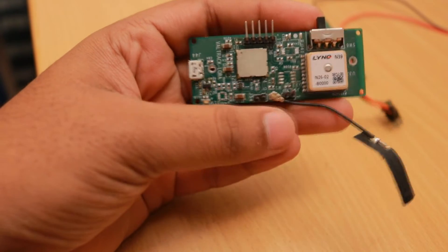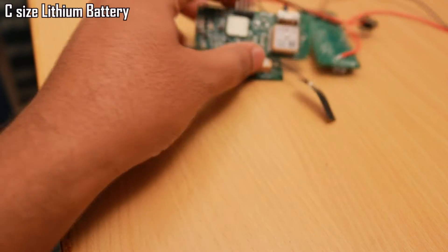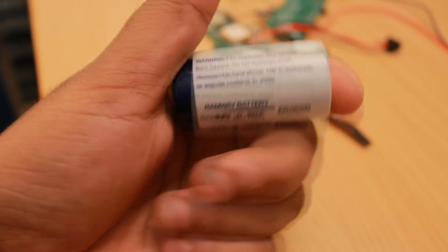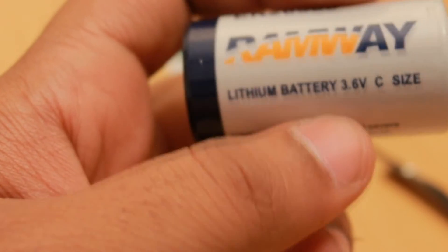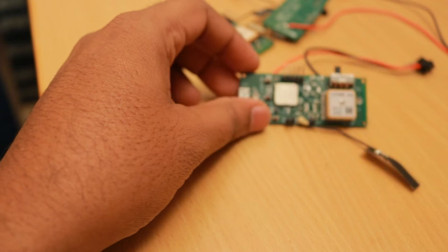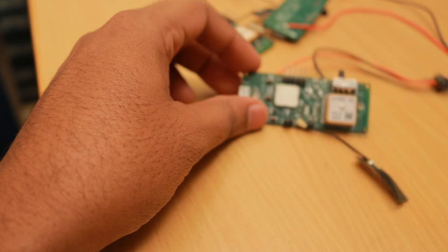The power input specification required the device to work for a very long time, running on a non-rechargeable C-size lithium battery. This is the 3.6V ER26500 battery of C size, which comes with a capacity of about 9Ah — that's 9000mAh — which should be good enough to run for a few months. That's why we made provision for a Keystone C-size battery holder on the bottom side of the PCB.